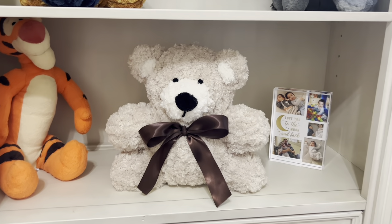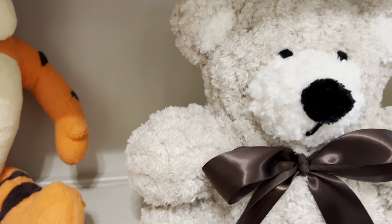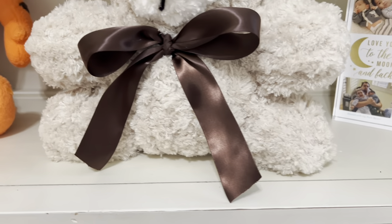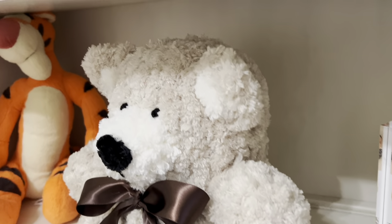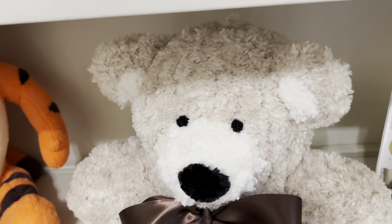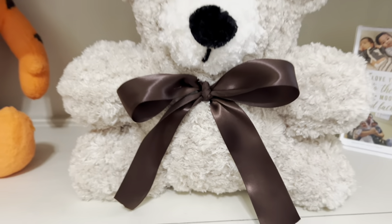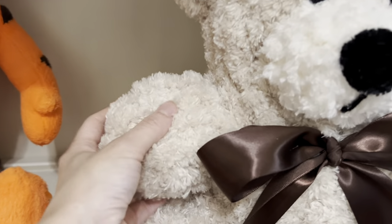Just a sneak peek into what my teddy bear tutorial looks like. If you're interested, you can purchase it on my Etsy shop — the link will be in the description box. I charge very little, about five dollars, and I always do 10% off if you favorite it. But this was it — he is super cute, I am in love with this teddy bear.